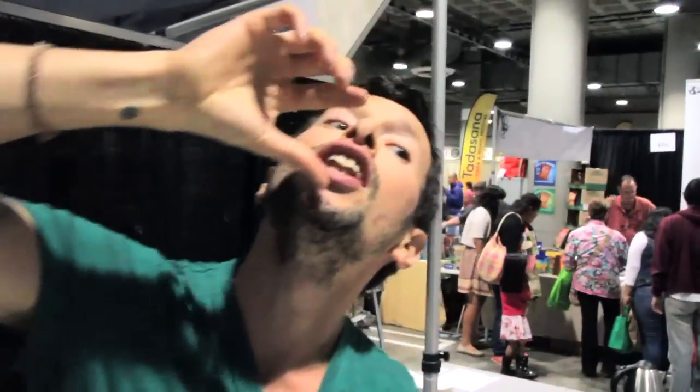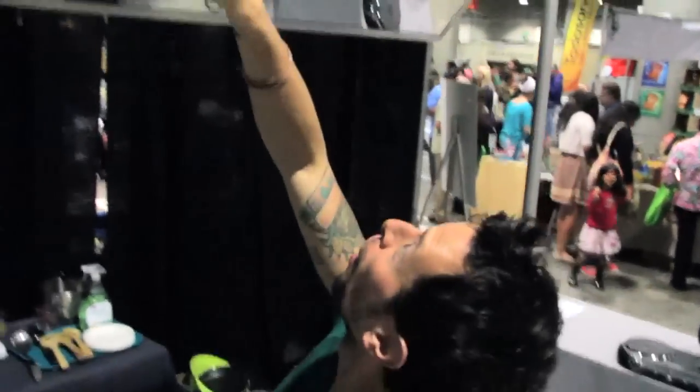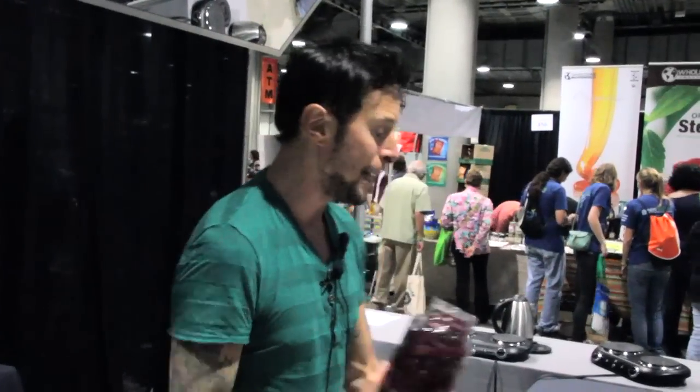Without further ado, I'm going to do a beet pomegranate cacao superfood salad. We've got four large beets here. In this case I did steam these beets — cooked them for about 30 minutes. You could do shredded raw beets if you want; that tastes equally amazing in the salad. But in this case I have four cooked diced medium beets, and you want to go ahead and add that to your mixing bowl.